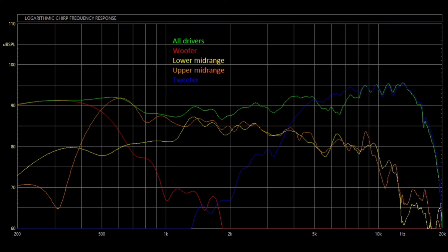This graph shows all the drivers separately — including the separate mids — not their combined frequency. They all work together to get the frequency response they were after. This is a really well-designed speaker and a really well-designed crossover compared to a lot of the others I've taken a look at. This is going to be the one to beat for all the other speakers I'm going to measure in the future.